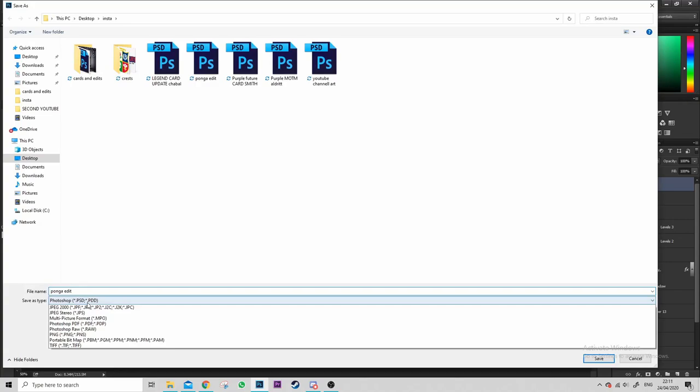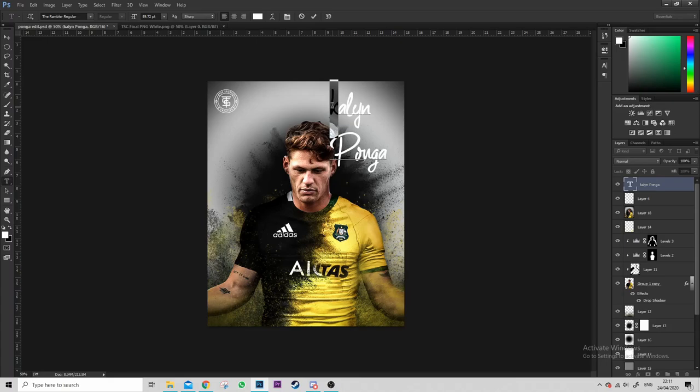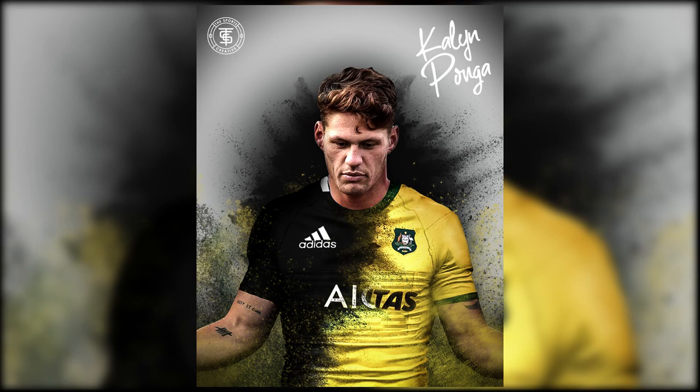Resizing the logo and getting finicky with placing it in the top corner — make sure no one steals my work, and if you see anyone steal it please let me know so I can do absolutely nothing about it. Then I saved it, thought it looked cool with his signature on it — from what I see on his Instagram he's a bit of a surfy, artsy guy, so I thought this signature would suit him best. Angled it to make it look like a rotor, and boom — that's how you make an absolute sick jersey swap edit.